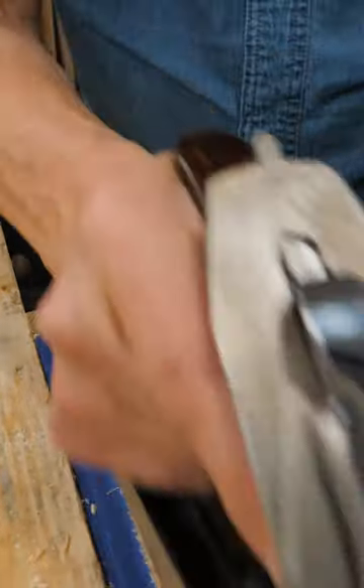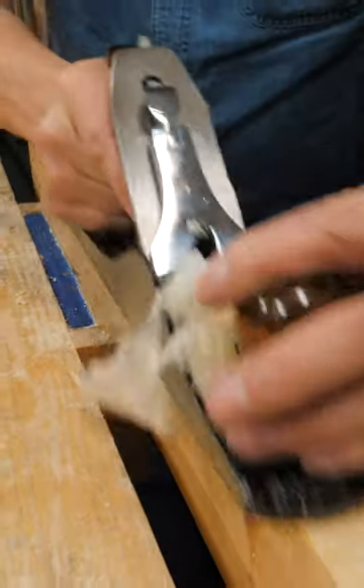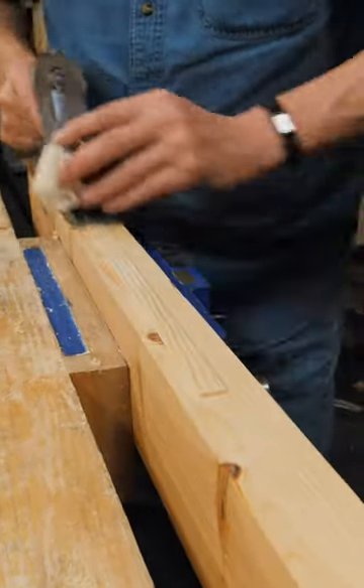Take my plane. Take off the strokes I need either to get the thickness or to get it level.